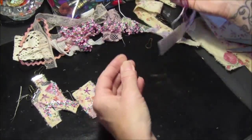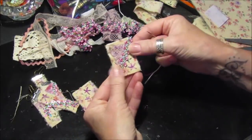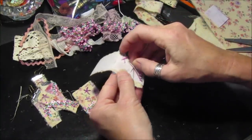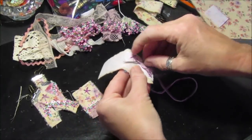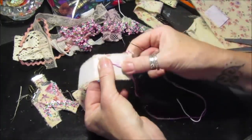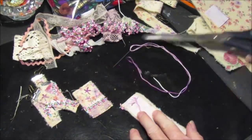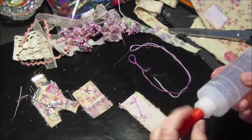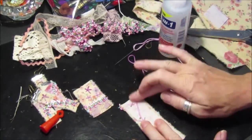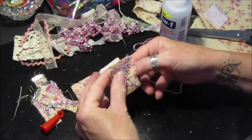There we go — I thought it looked quite nice on there. Then I'm just going to pop the thread through there. I don't want it to be too bulky, so I'll just chop that little bit off and pop a little bit of glue on there to stick it down so it doesn't go anywhere. I'll glue it all down in a minute anyway.